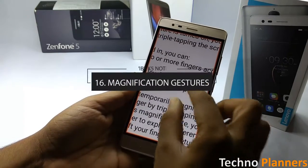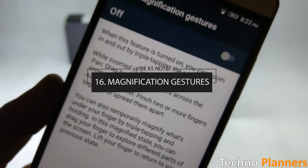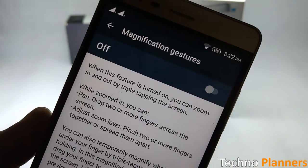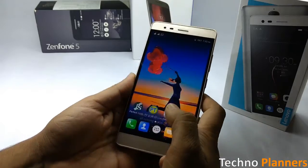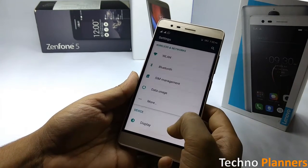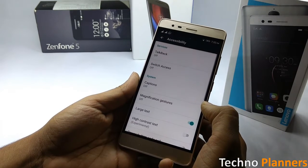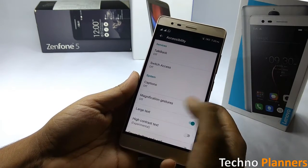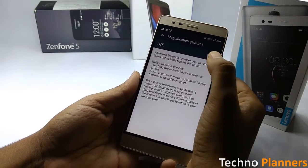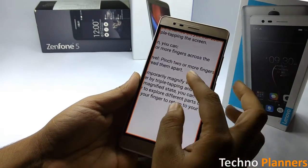If you triple tap and hold, you can temporarily magnify your screen, then just release it to go back to normal. It is a super useful feature. To enable it, go to Settings, tap on Accessibility, tap on Magnification Gesture, and set the switch to the on position.